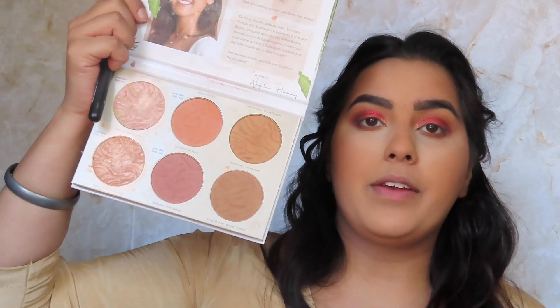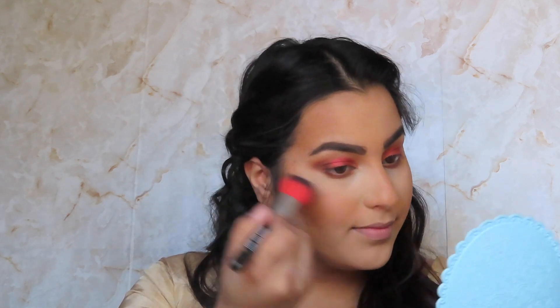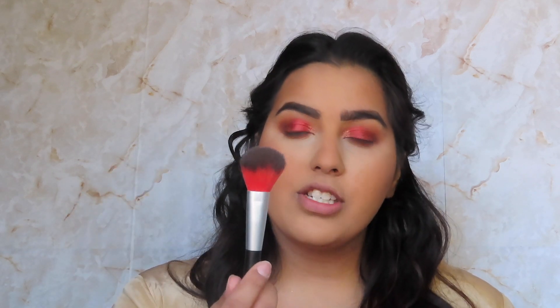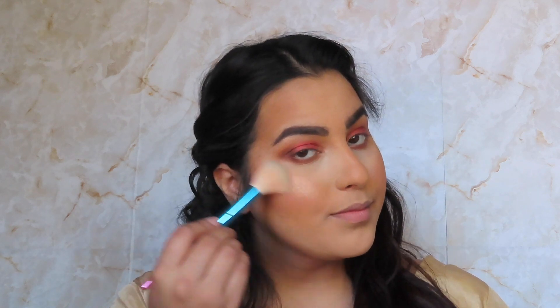I'm gonna go into my Physicians Formula Butter Collection and go into both of those blushes with the 'How You Doing' brush from the Friends collection. I like this brush because it's actually a lot smaller than most blush brushes I have and it just kind of fits right into my face. Then I'm also gonna take the two highlighters from this as well — I've actually really been enjoying these highlights.